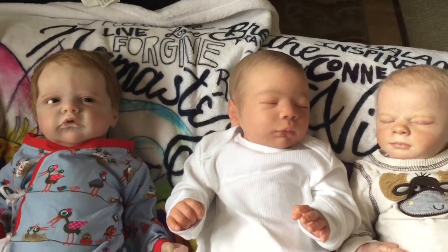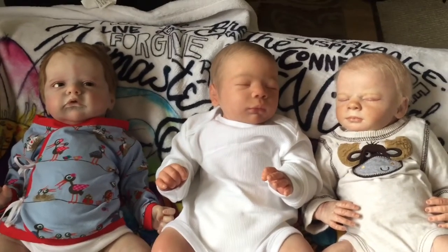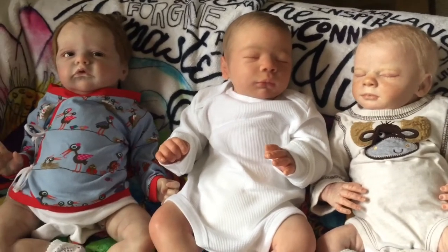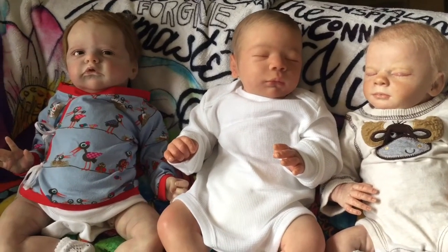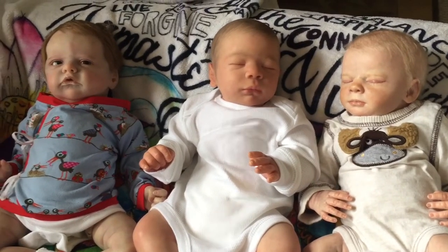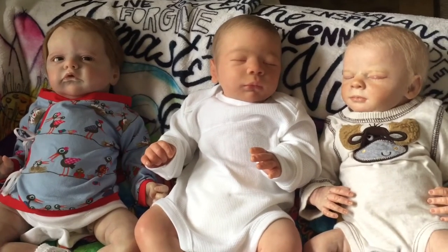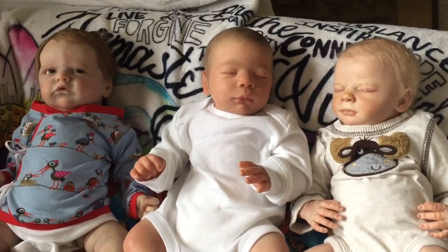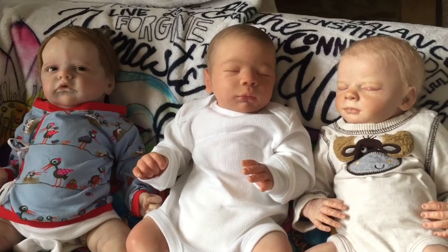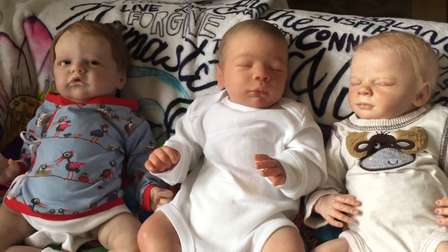Okay guys, thank you for stopping by to watch and for appreciating these cuties with me. I look forward to any comments you have. Thank you so much for your likes and interactions — I really appreciate it. I love talking to you guys, and it's cool when you talk back. I look forward to checking out your babies and hearing your updates. I will be back before too long with another video. Thank you, much love, and bye for now.